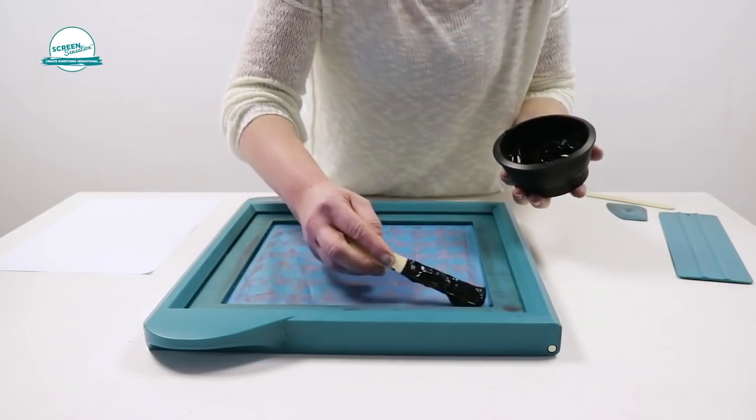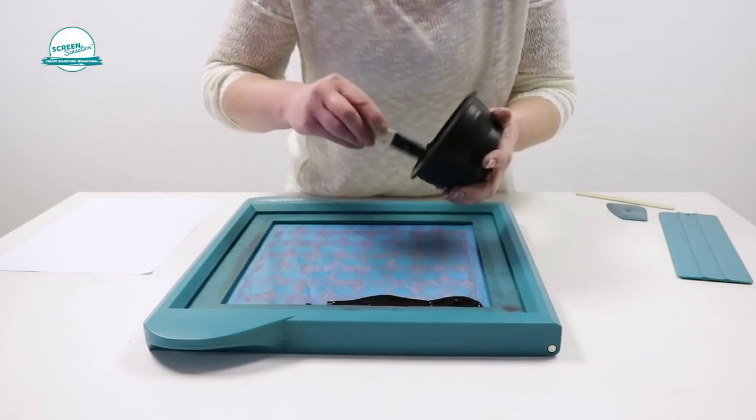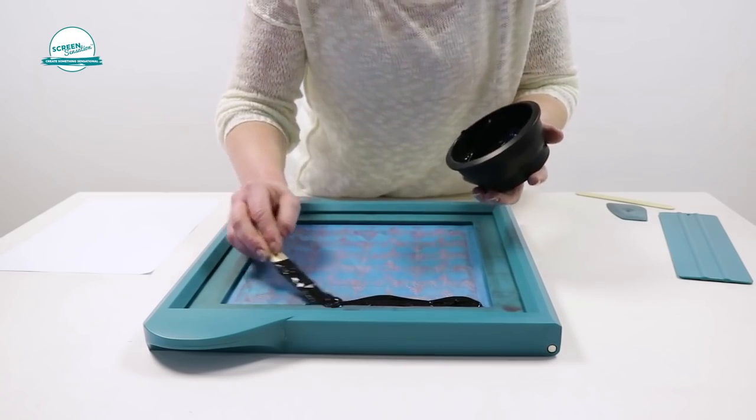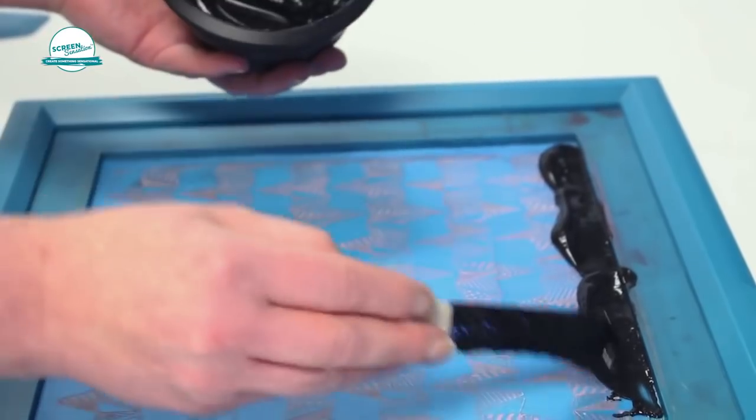Using the mixing tool, apply the ink across the top of the mesh design. Different designs will need different amounts of ink. Don't worry about using too much, as you can scrape the excess back into the mixing bowl to be reused.